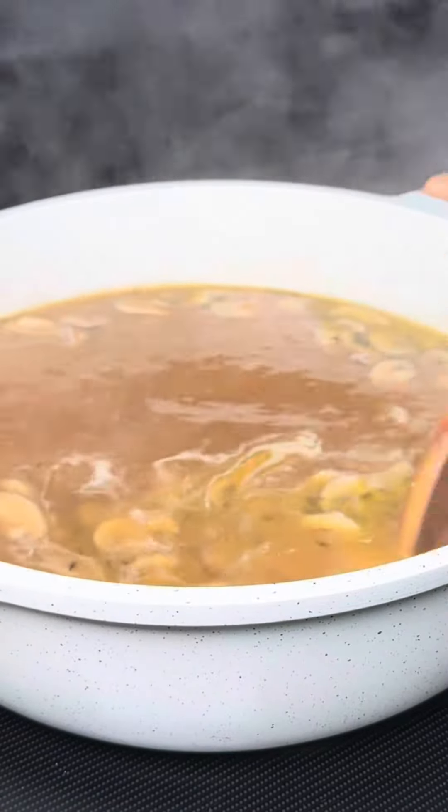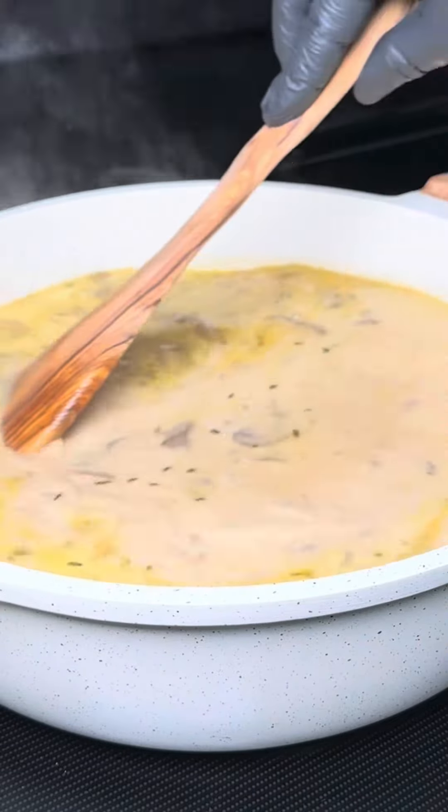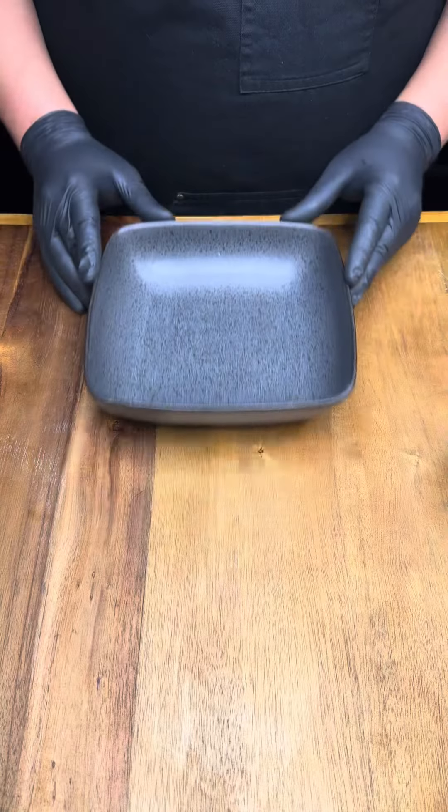After that we add our heavy cream, then simmer for another 10 minutes. Next, we finish off with a cornstarch slurry and take it off the heat once it thickens up to our liking.